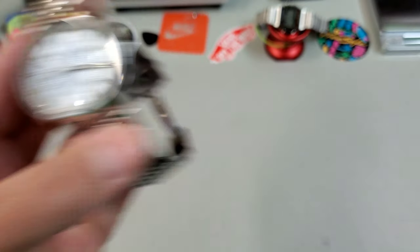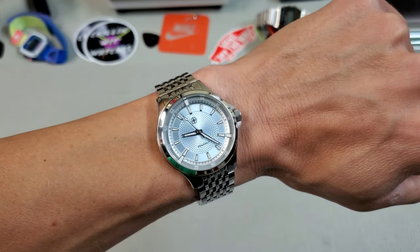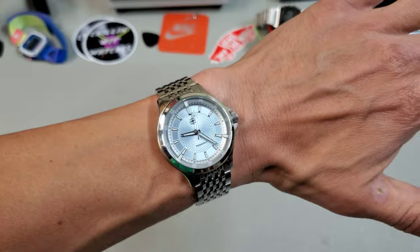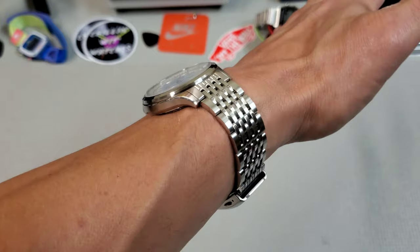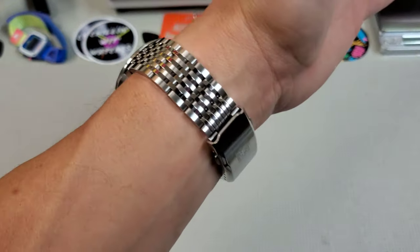Let's go ahead and throw it on the wrist. Here's how it wears on my 7.25 inch wrist. I think this size is almost ideal for me for this style of watch — it wears great. Very thin case, and those turned-down lugs really contour to the shape of the wrist. It's a very comfortable wear and the bracelet has a lot of flex to it.